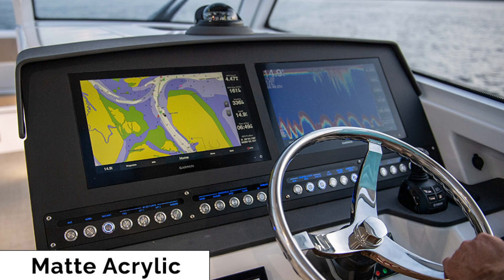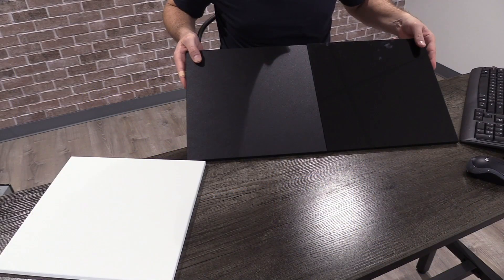The matte is a little bit more expensive — in the area of 30% more expensive. So if you're price conscious, it might be best to go with the glossy acrylic.